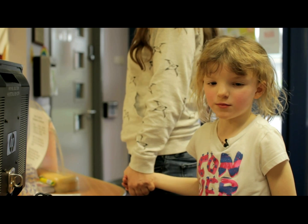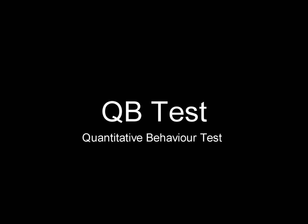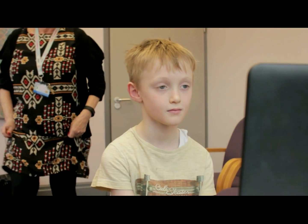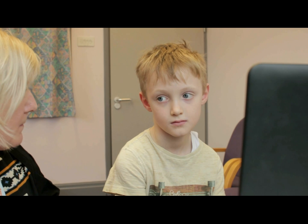Sometimes we go to camps and we have loads of questions. As part of the assessment, you'll be invited to do a QB test. QB stands for quantitative behaviour. It's part of the assessment for ADHD.